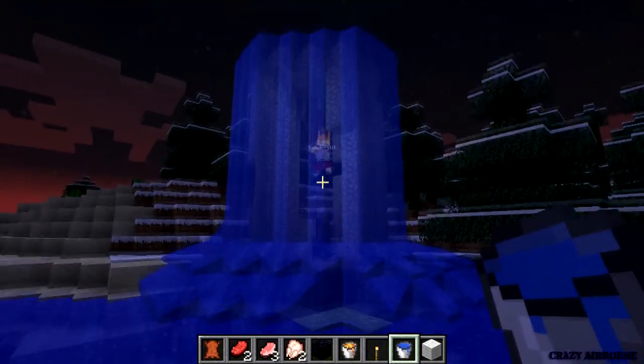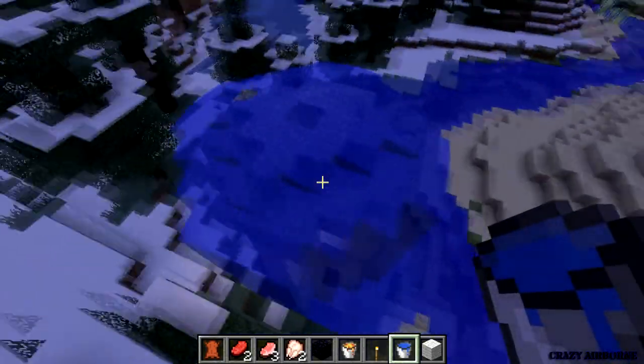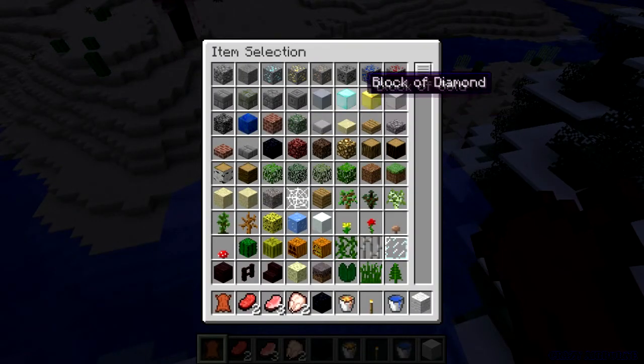Wow, that looks really cool. Now let's see what happens if you pour a bucket of lava on top. No, no, no — don't do that.